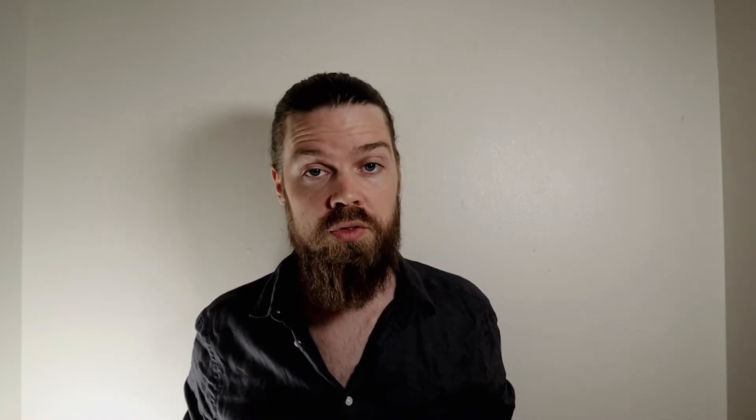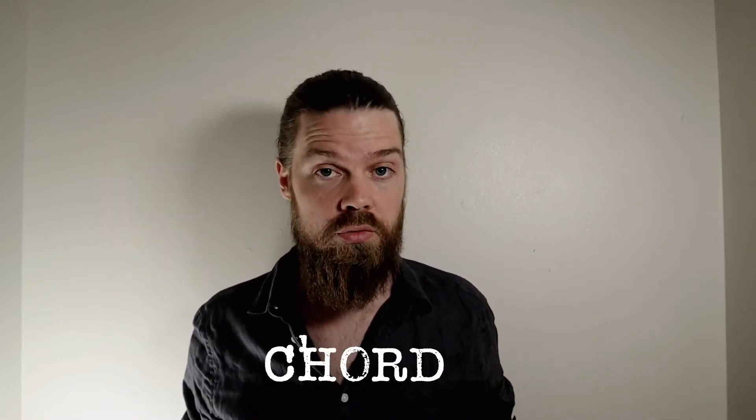Today I have another beginner songwriting lesson for all of us non-shredders out there who are just dying to write songs and want to express ourselves, but we're not fantastic guitar players. Yet. All you really need to be able to manage somewhat for this one is the beginner of the beginner chord: the power chord.